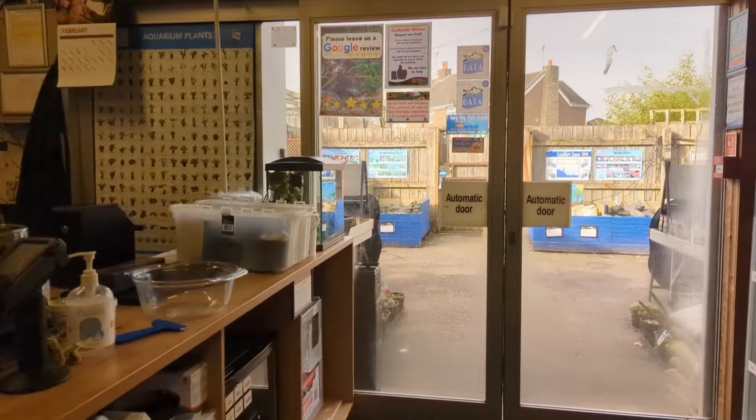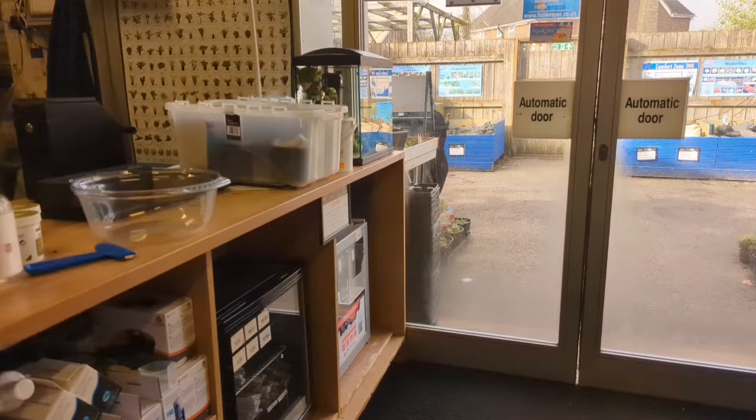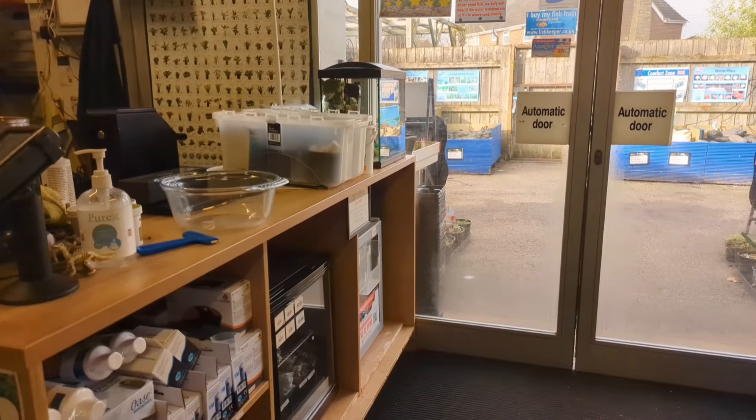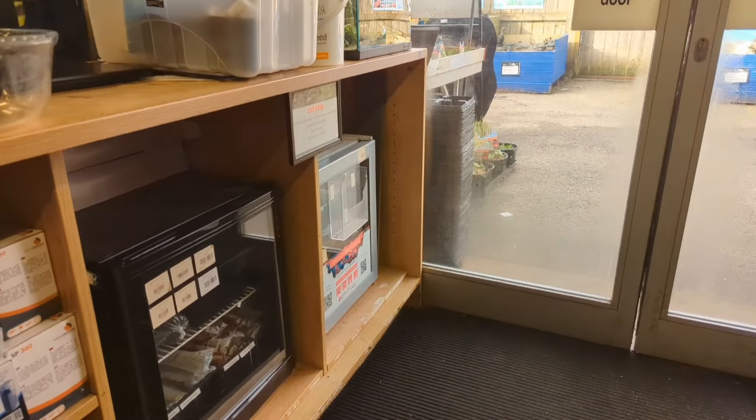I've just been chatting to some fish lovers in the store - that's the great thing about coming down the LFS, you get to speak to people and chat about the hobby. They've just set up a brand new four-foot tank, I'm a bit jealous. Really exciting times in the hobby.